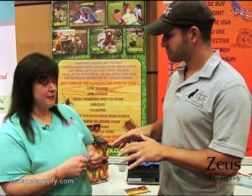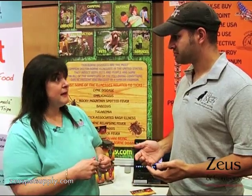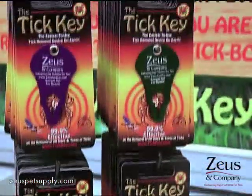This is made in the USA? Made in the USA. And it's available pretty much anywhere — in many retailers and that kind of stuff? Many retailers, absolutely. 99.9% effective.